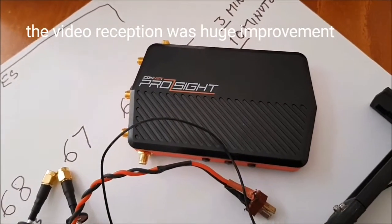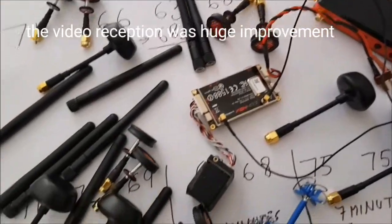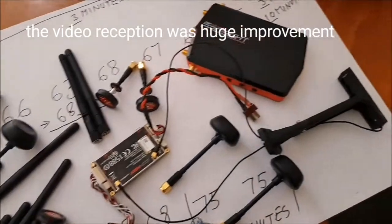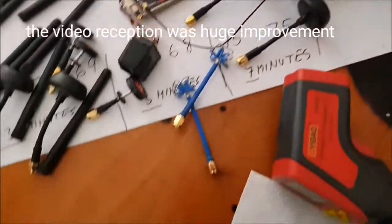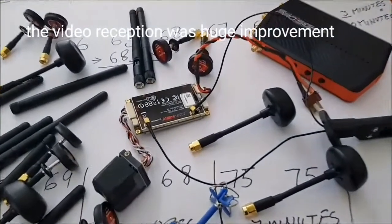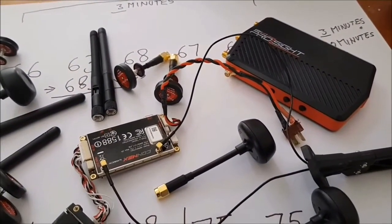Next time I'm going to test the ProSide system and compare all the antennas to see which one is the best. Thanks for watching.